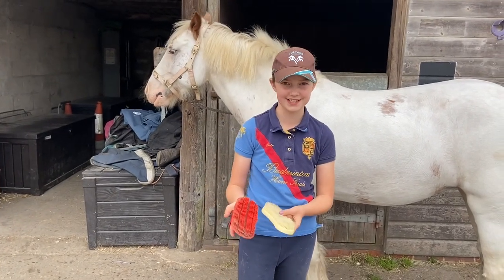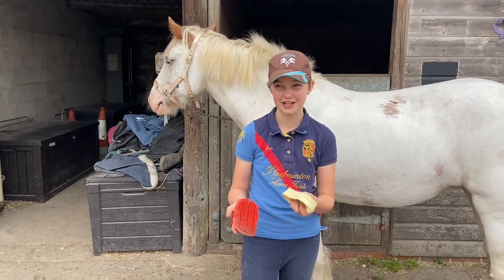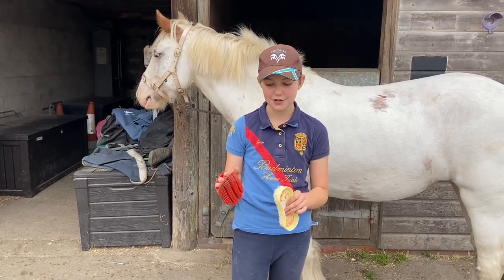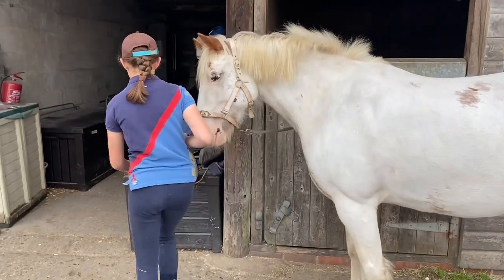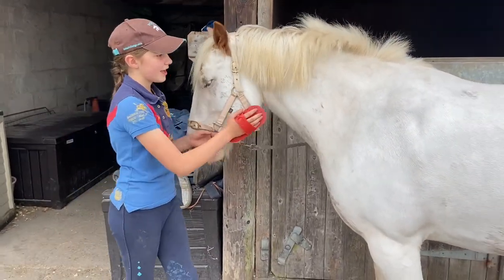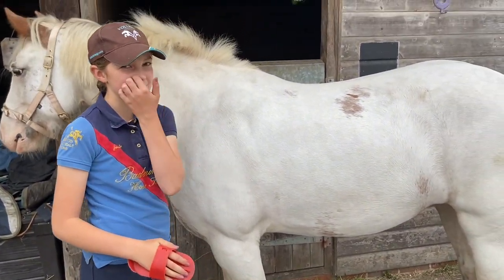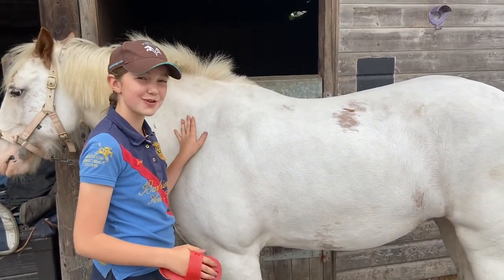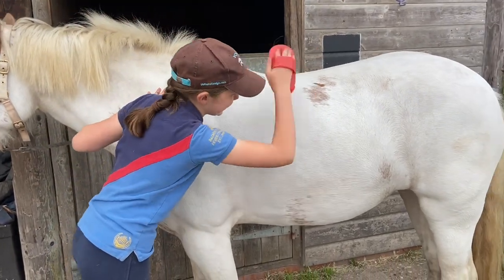After the body brush we're going to use our plastic curry comb. Like I said earlier, a magic brush is basically a newer version, so you can use both — but for the sake of the video I'm going to use the plastic one. Plastic curry combs are really good for dry mud, and in winter you get quite a lot of that. It's actually quite satisfying because it's really easy — you can just swipe over it and it comes off like that.